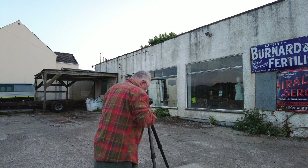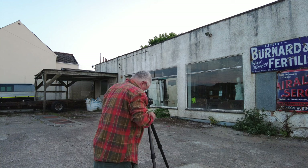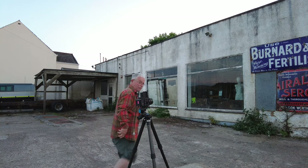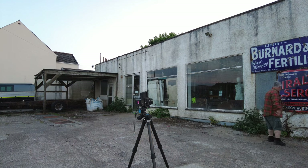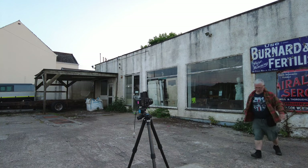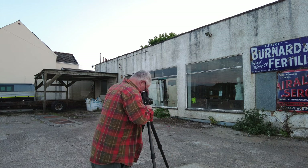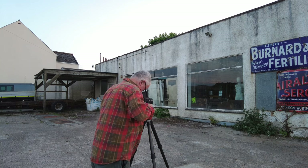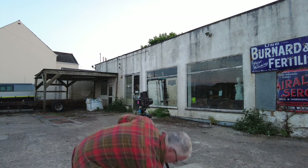The compromise we'll have to make is having a bit of the window in, but I want to try and get the plant at the bottom too, because that gives it some scale. Let's get focus — perfect, very much on the money. All set up for metering.